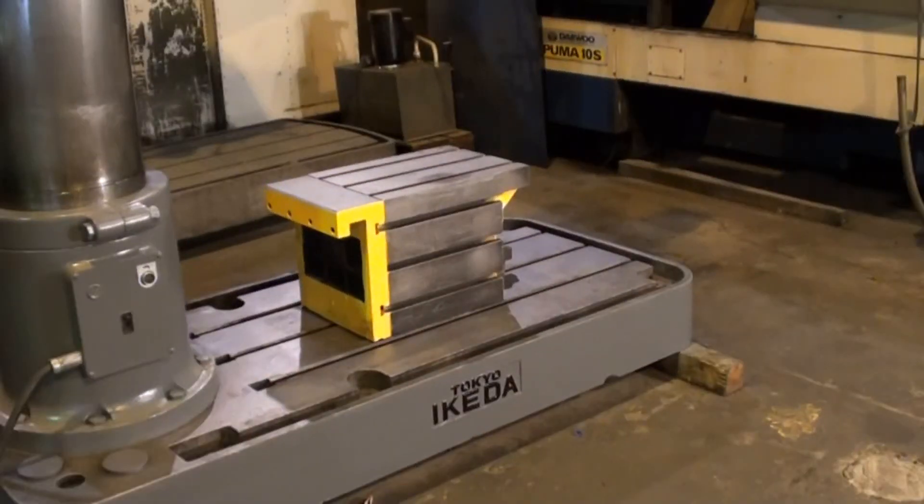The T-slotted base on this Ikeda drill is in very nice condition, and this drill comes complete with a 16x16x20 box table.